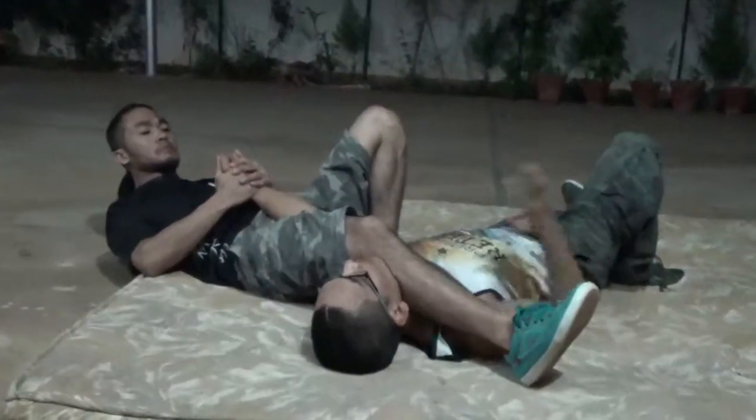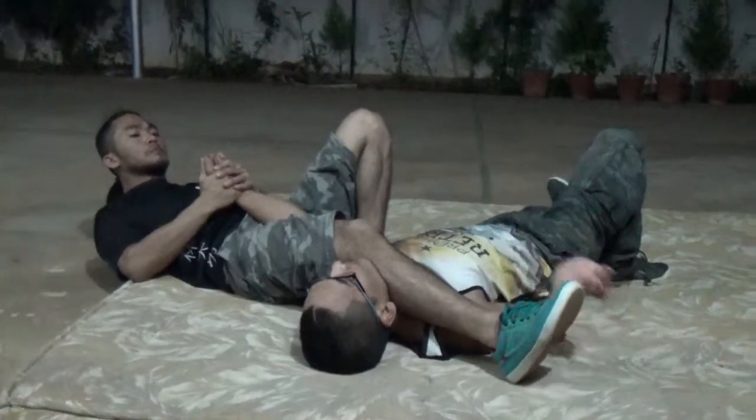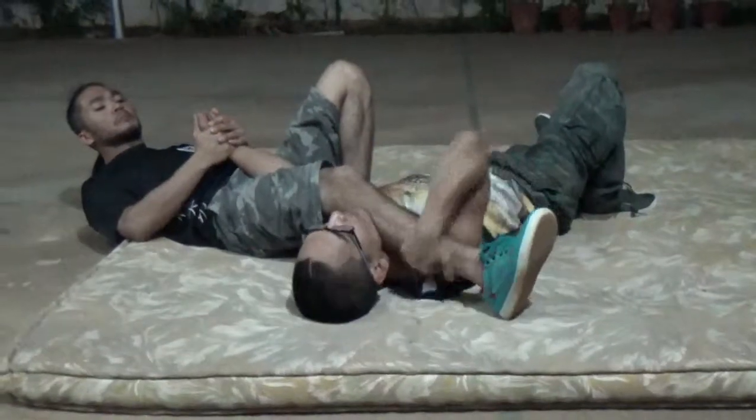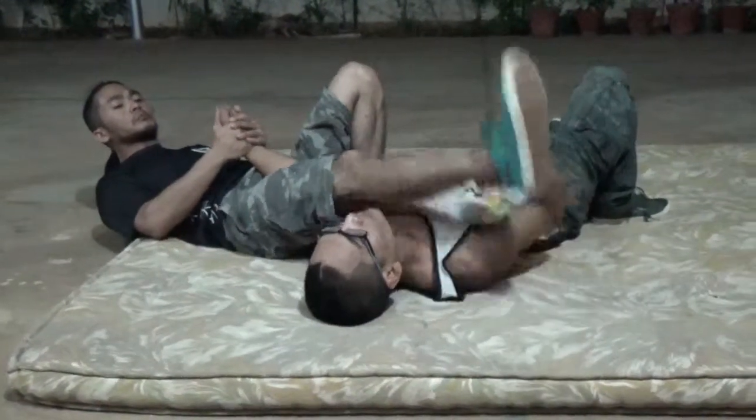See from here, when they are looking like this, this leg — sometimes it's very hard. They are putting all the weight here. It's not easy to take it out or to push up like this.